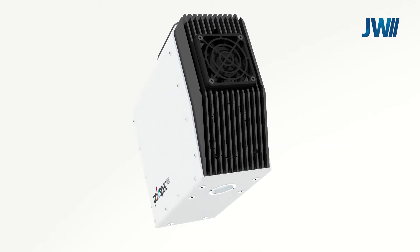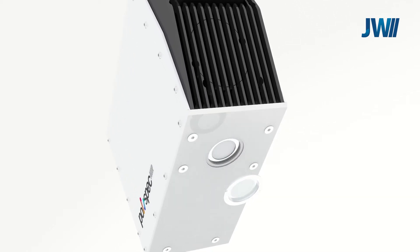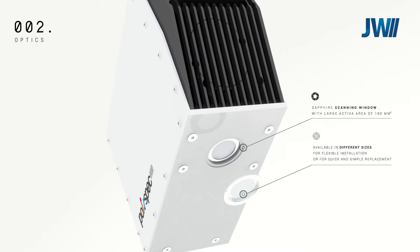The NIR scanning window is manufactured from sapphire with a large measurement area. The measurement window is available in various sizes and depths and will be selected based upon application specifics.